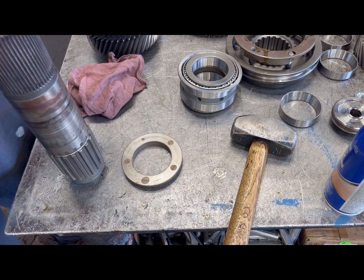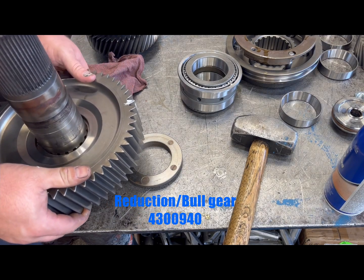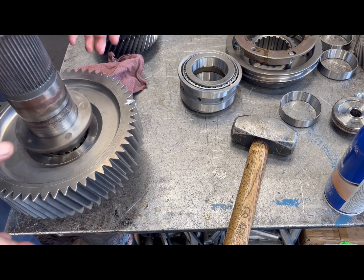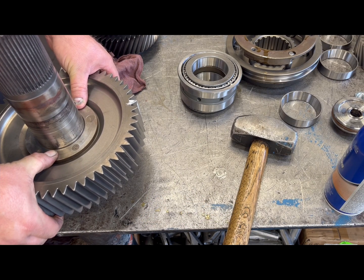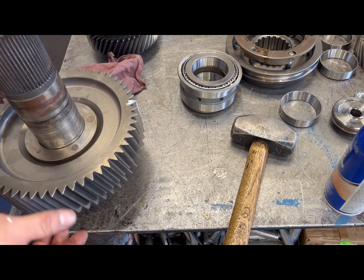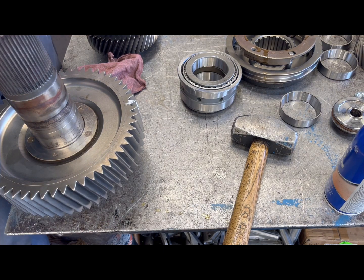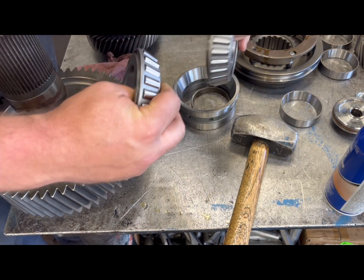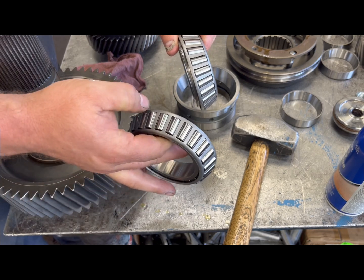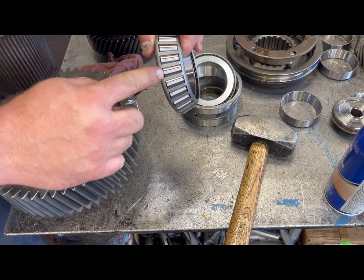We're going to start putting some of this stuff together — washer first, then bull gear. Push down here and kind of pull up. You should feel a little bit of a gap there. If you're not feeling a bump or a little bit of play, something is wrong with your washer, both washers, or your bull gear. Now for your bearing: you get a long roller and a short roller — the short roller goes to the top, big end to the bull gear.